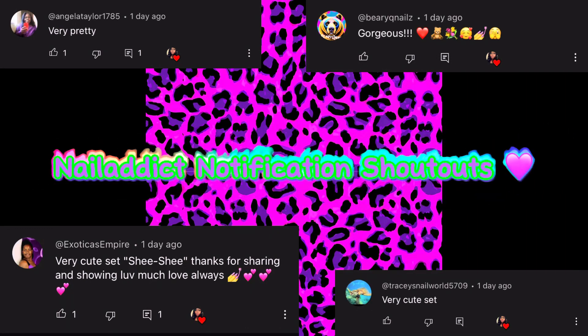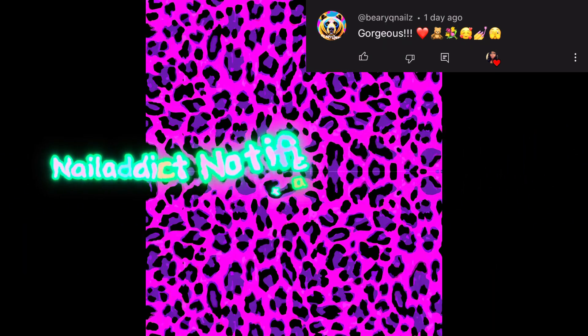I would like to give a special Nail Addict shout out to Angela Taylor, Exotica's Empire, Very Cute Nails, and Tracy's Nail World for being the first four to comment on my last video. I thank you ladies for all of your continued love and support.